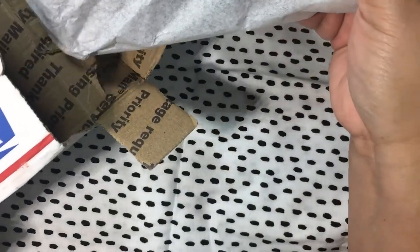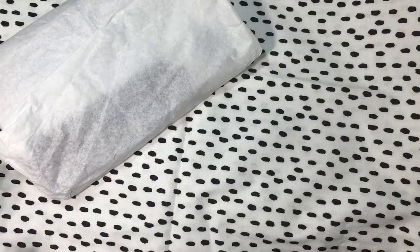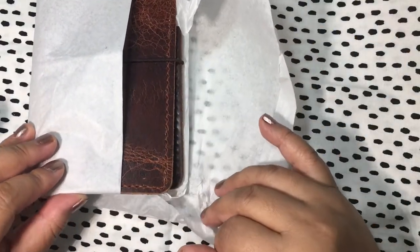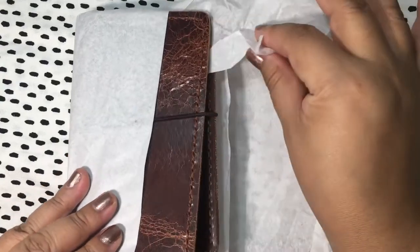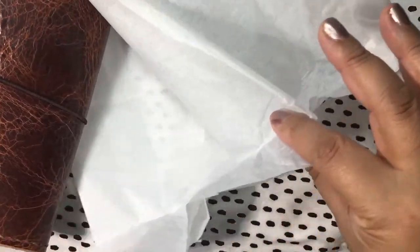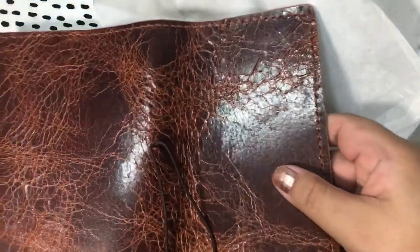Oh my gosh, okay — this is so special. Can you guys see that? This is me laying eyes on it for the first time. It came in this really nicely wrapped tissue. Thank you so much, Janica — it's a folio! Look at that.